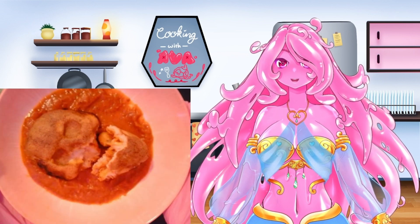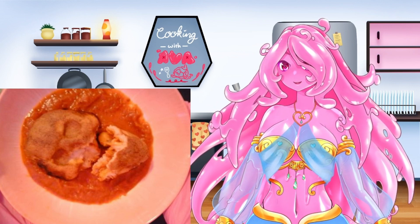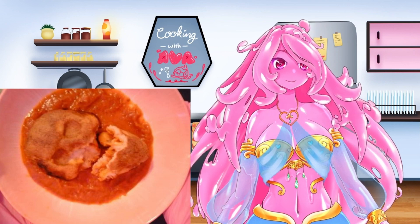Let me know if you tried this out and how much you enjoyed your pizza skulls. Thank you for watching and I'll see you next time. Goodbye, Gloopies!